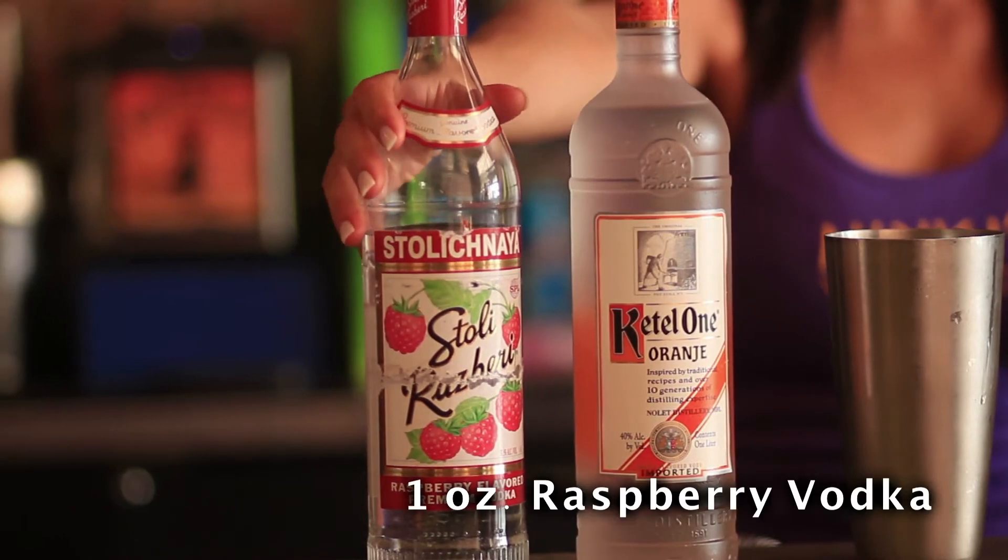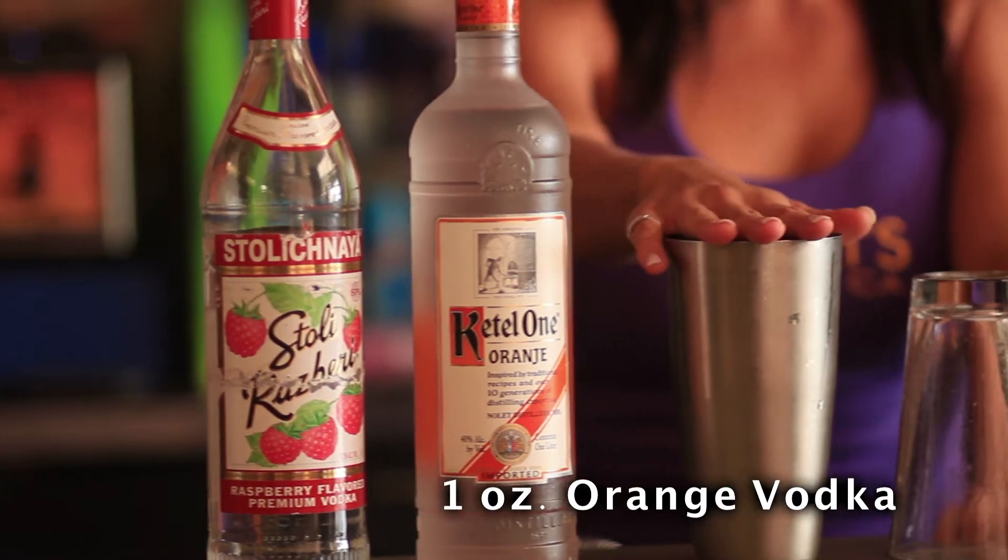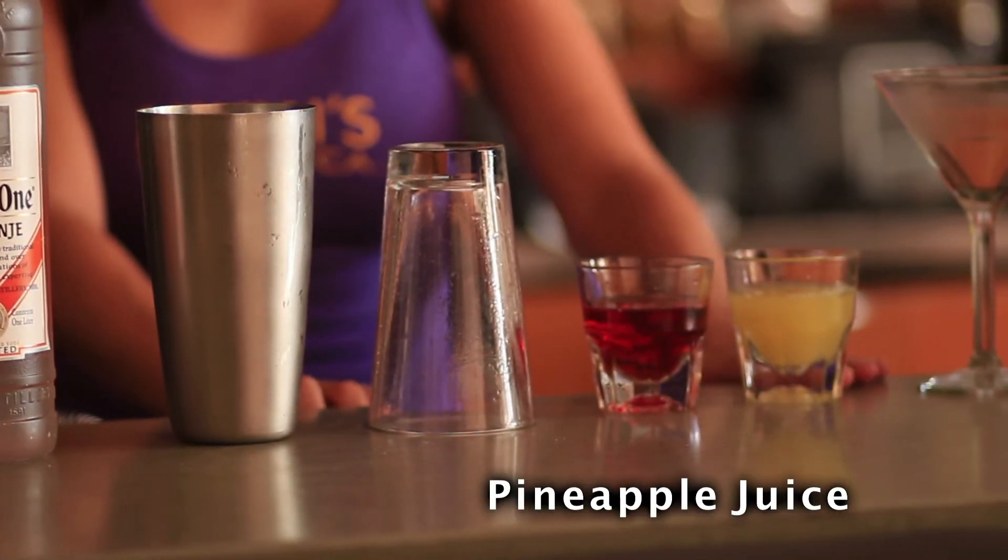You're going to need raspberry vodka, orange vodka, a shaker tin, a pint glass, cranberry juice, pineapple juice, a martini glass, and champagne.